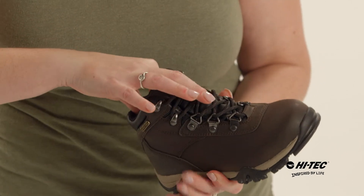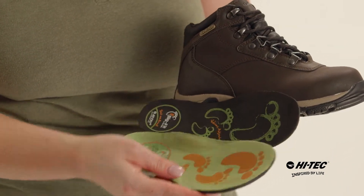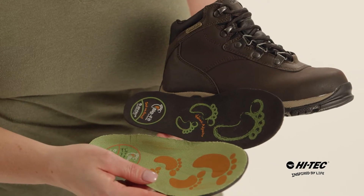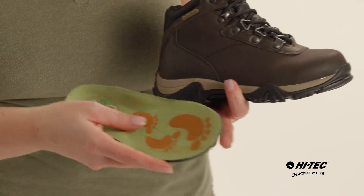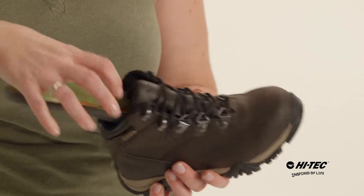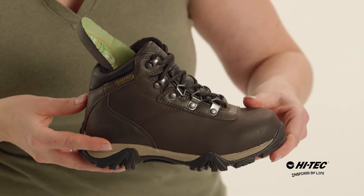We also have our Big Fit system, which is a dual insole system — a green piece as well as a black piece. The black piece is a volume adjuster. When your children start growing out of their shoes and it starts getting a little tight, take that black piece and you just toss it away. Take the green as the insole, stick it back into the shoe, and instantly you have two to three extra months left of life in the shoe.